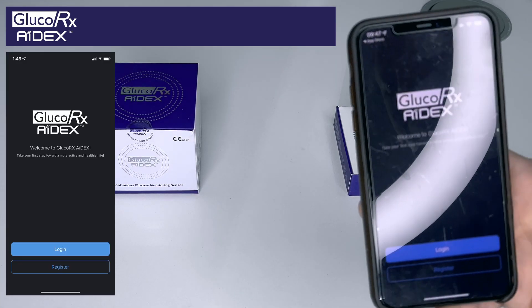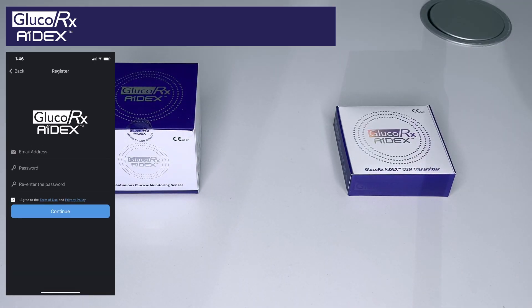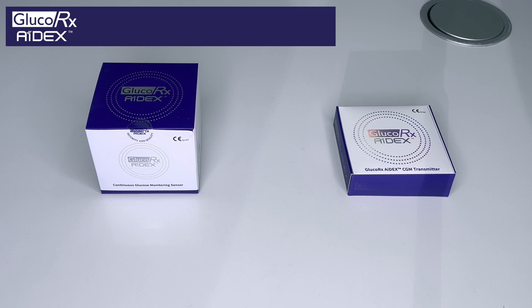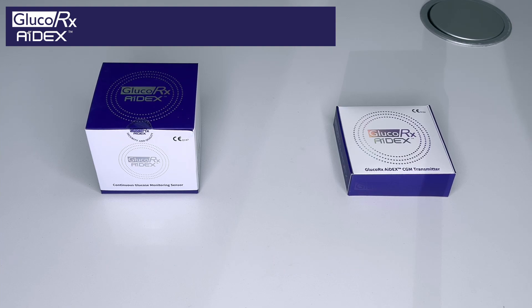Once downloaded, you need to register. So you set yourself up an email, a password that you can remember, re-enter the password, and then that will send an email straight to your email account just for you to verify, to ensure that it's all nicely secure and it's definitely yourself that's setting up the account.